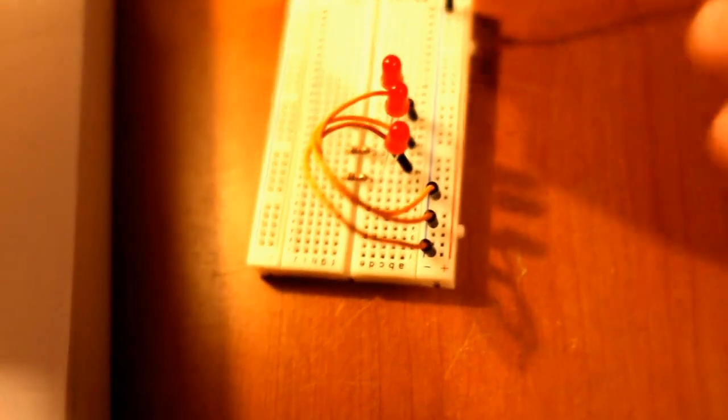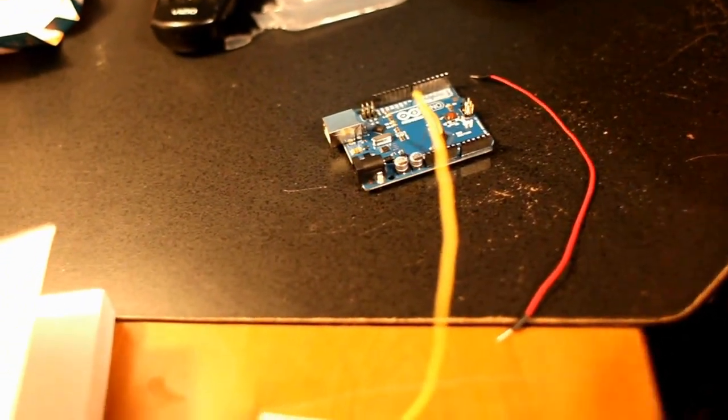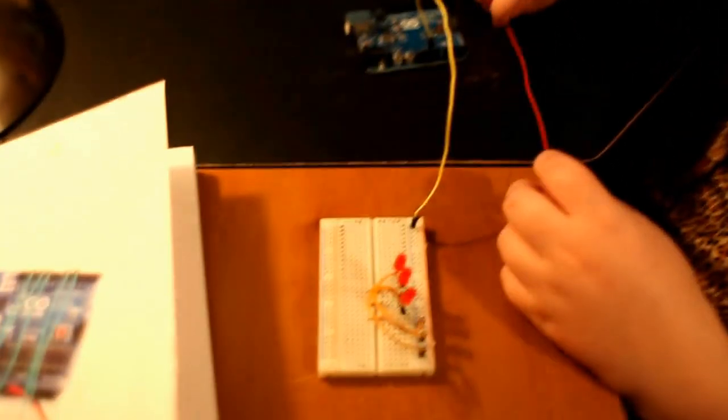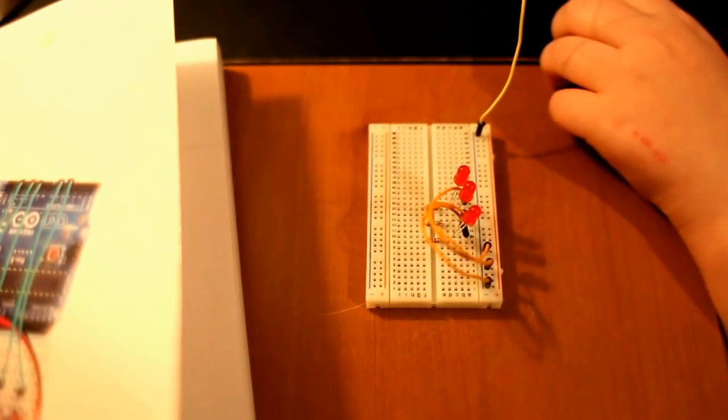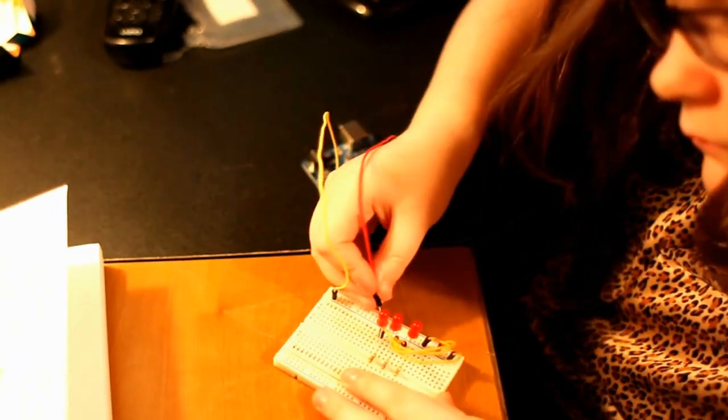Sarah is going to hook up — she's already got the ground hooked up. That's going to the ground lead of the power. Go ahead and hook your three pins up on the Arduino — you're going to pins 12, 8, and 10 on the Arduino.